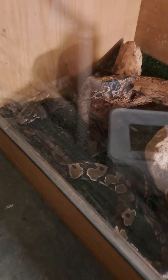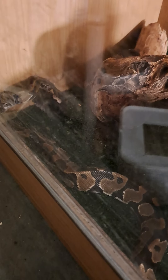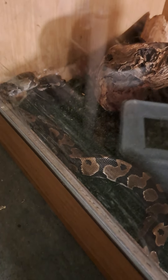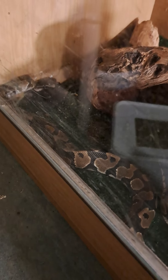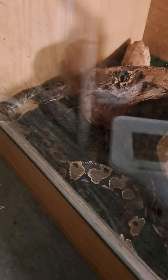Here is my one ball python — this is the first feed since I got him. He's trying to figure out the food, just playing around with it for a bit.